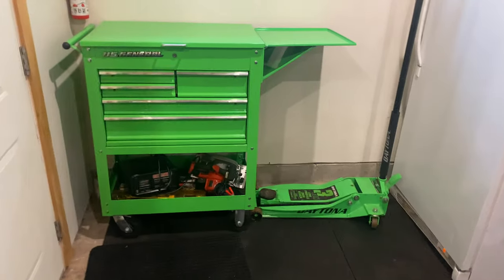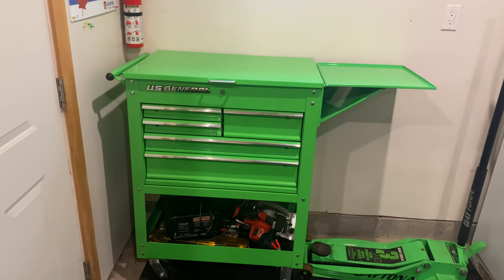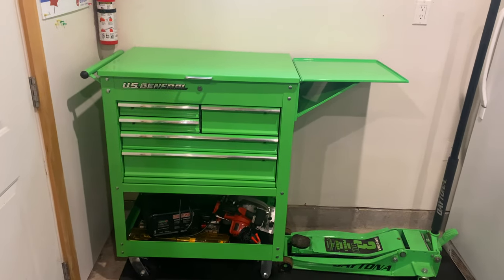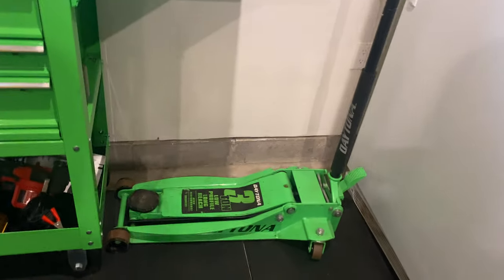Anyway, let's save some time. This US General 2 service tool cart has been absolutely wonderful. I've got the side train and everything, and you can see I've got the three-ton low profile Daytona jack in green.